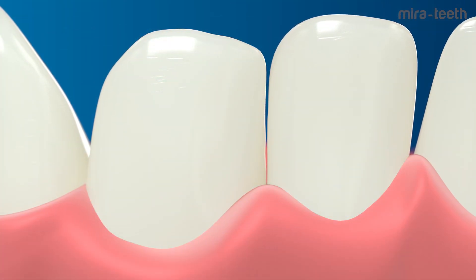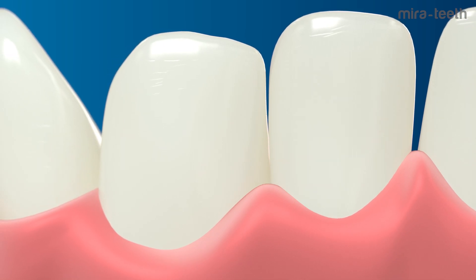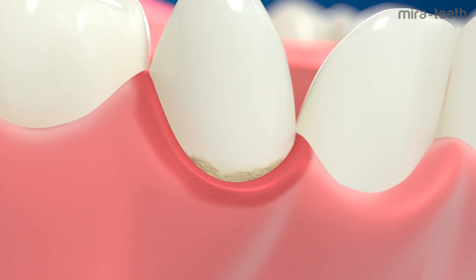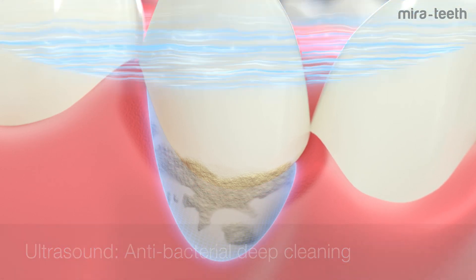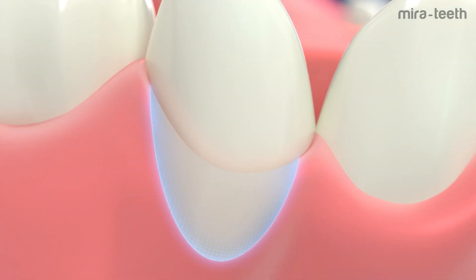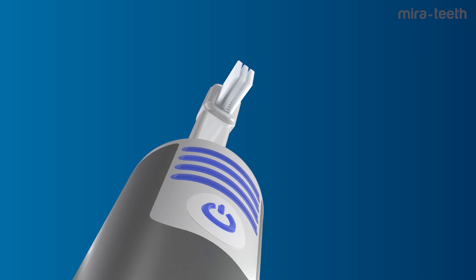In contrast, the gentle air oscillations from ultrasound clean hard-to-reach places and remove the bacteria responsible for tartar. Ultrasound is the solution to clean inside deep gum pockets — ultrasound waves deeply penetrate the gum pockets to destroy the bacteria inside. Mirror Teeth accelerates the healing process by reducing inflammation and gum bleeding.